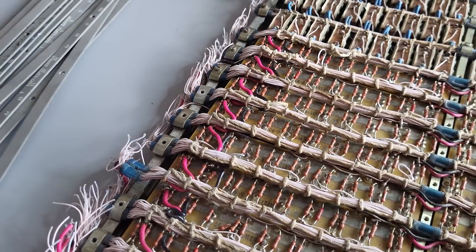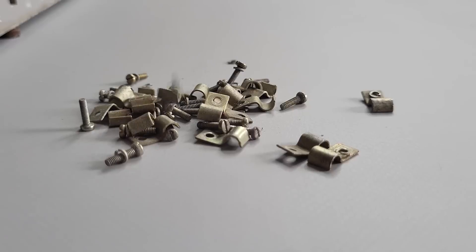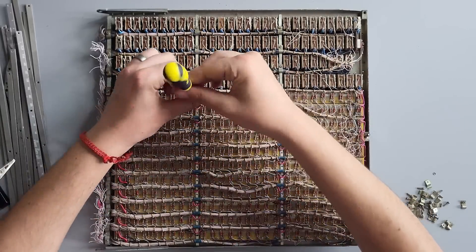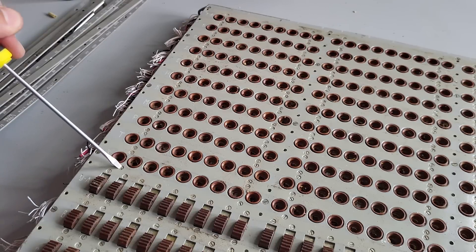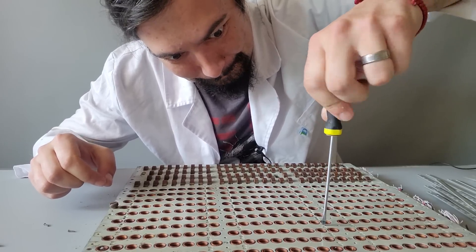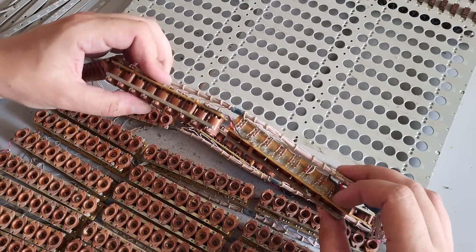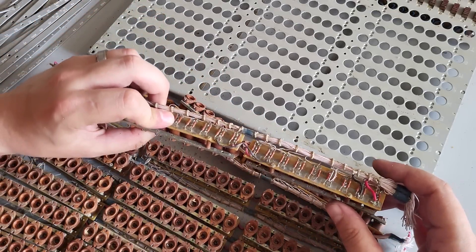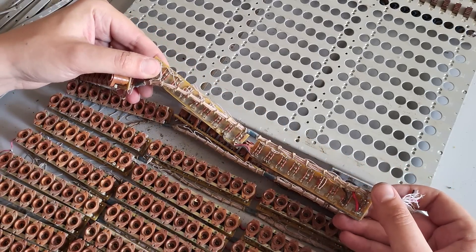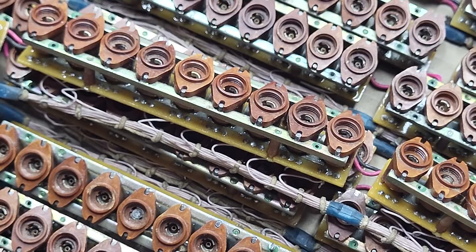To remove those indicator modules, first we need to release the wire mesh, which is secured with a few dozen small screws. Next we remove 132 small screws that hold them in place. It appeared that the metal they were made of was really weak, so many screws just broke in half while others were really hard to turn. Nevertheless, with certain effort I successfully removed the indicator modules.